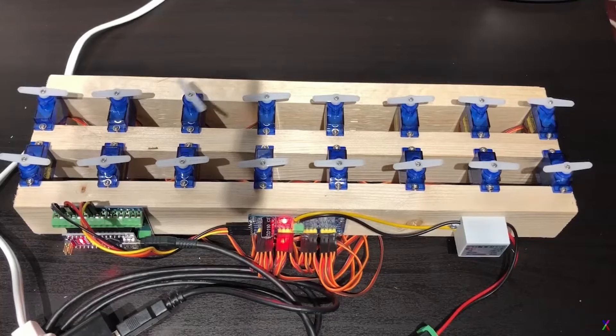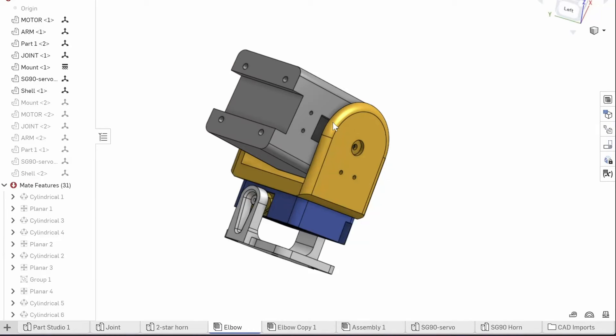A typical joint is created using a servo motor. For those unfamiliar, a servo motor is a motor that allows you to control angular motions with precision and efficiency. Combine them with some 3D printed parts and you have yourself a functional moving joint.